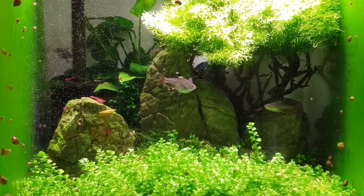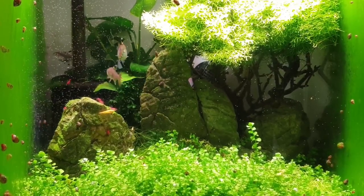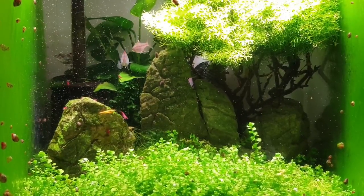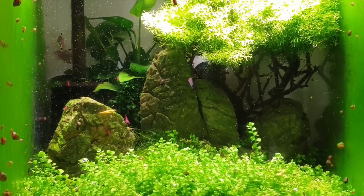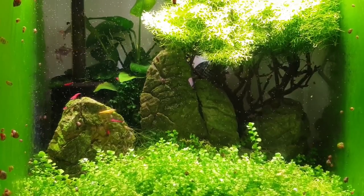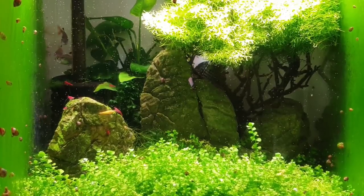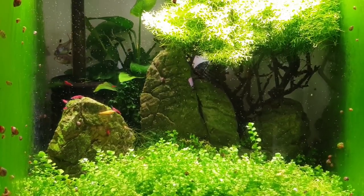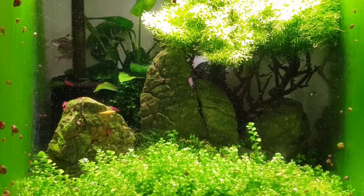Hey, what's going on guys, it's Mark back in the workshop at Mark's Aquatics. I said I was going to breed the chili rasbora in this tank, but I was telling fibs — I'm going to breed the x-ray tetras. As you can see, I put them in last night out of the bench tank. She's very, very heavily pregnant, full of eggs. I've got two females in there and one male. They're already showing signs of breeding — I've put some live baby brine shrimp in there.